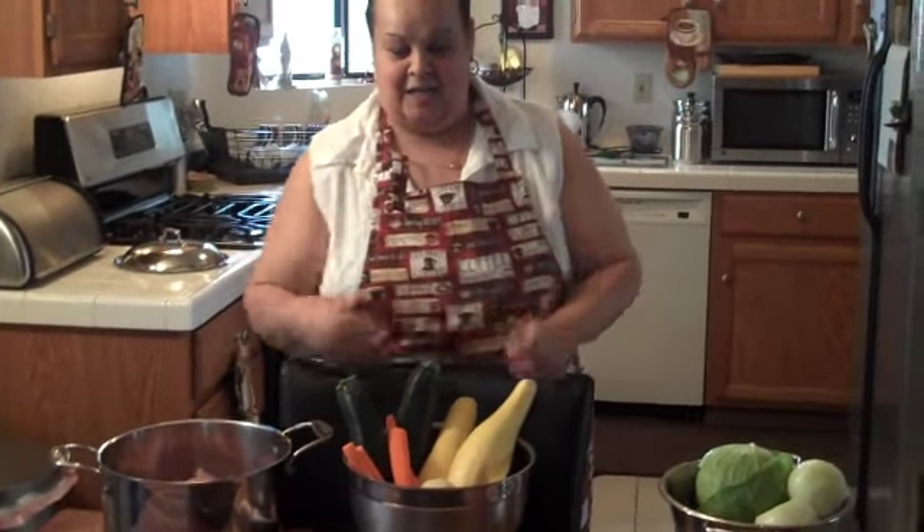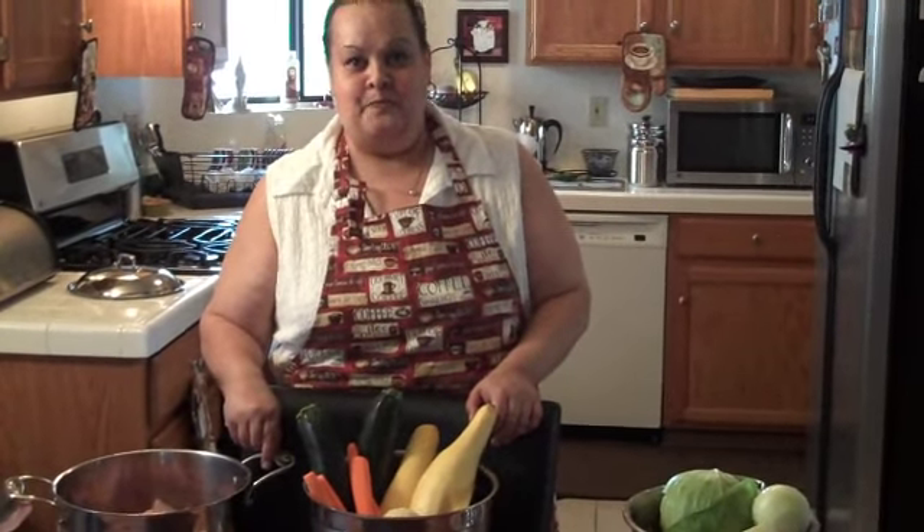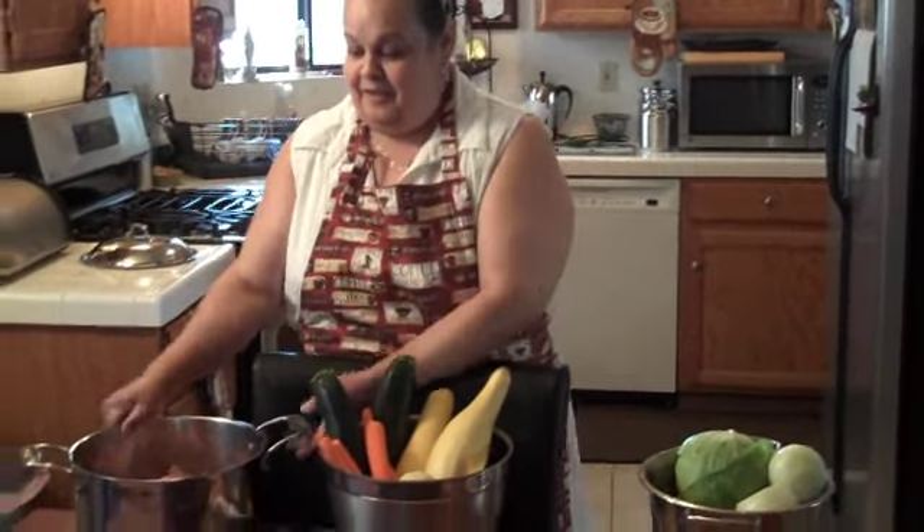Welcome to Sophia's Kitchen from Las Vegas, Nevada. Today we are going to make some ham stew. Here's our ham.